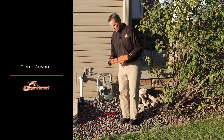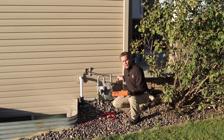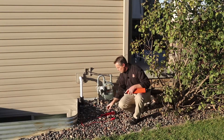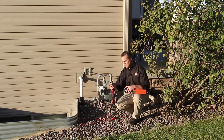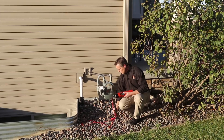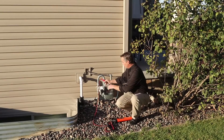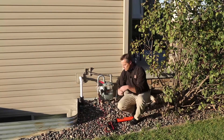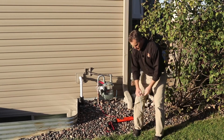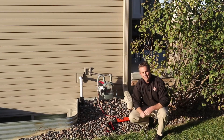When you use the direct connection method, you're directly connecting the transmitter to a utility. Behind me is a gas meter and there's a water line right next to it, and we're going to put the transmitter on an active tone on the water line. Take your direct connection lead and plug it into your transmitter, then take the positive lead and connect it directly to the water line or the tracer wire on the water line. Then take your negative or grounding lead, connect it to the grounding stake, and put it in the ground ideally 90 degrees to the proposed direction of the line.